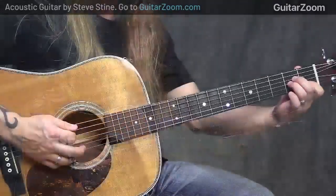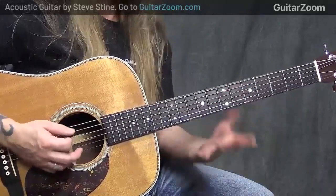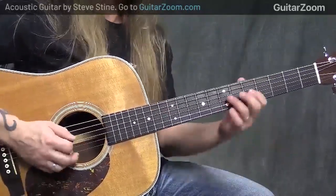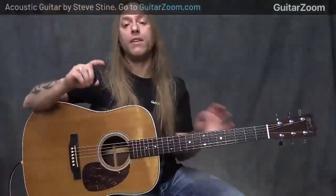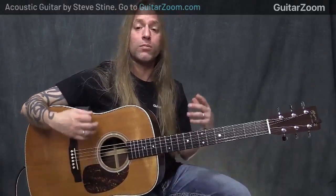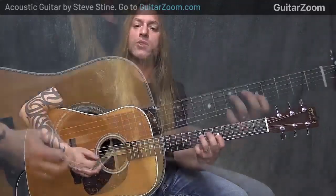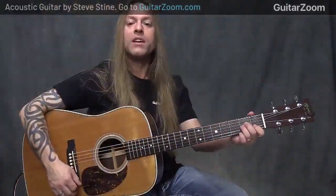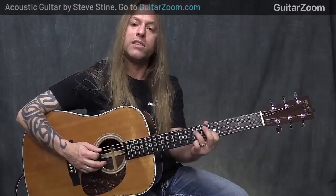I'm going to use the standard A minor and then move into this voicing, which I'm playing 0, 7, 5, 0, 0 — a voicing of A minor that I use quite frequently when I'm soloing, or when I'm playing a song that asks for an A minor. Oftentimes I'll go to this sound because I really like the sound of it. So I'm going to use this A minor chord and slide into this voicing.